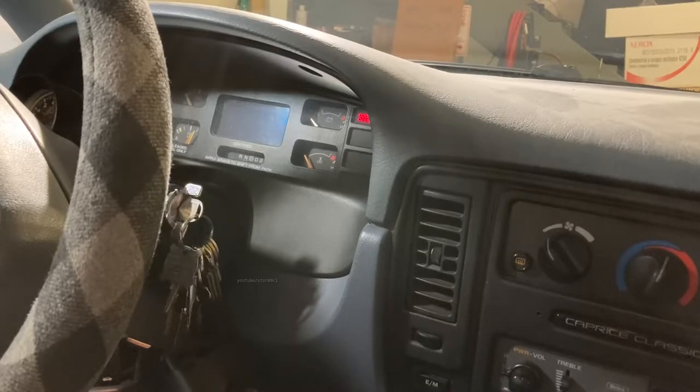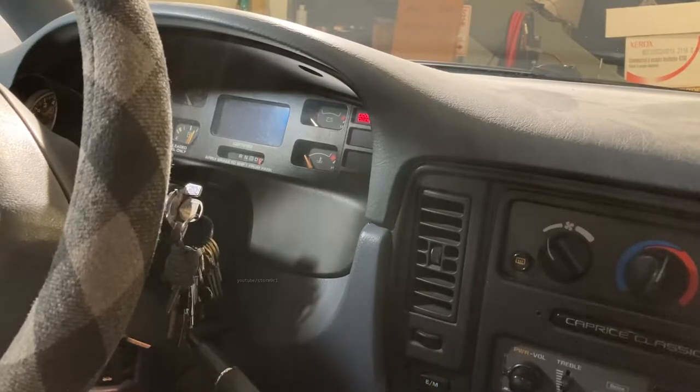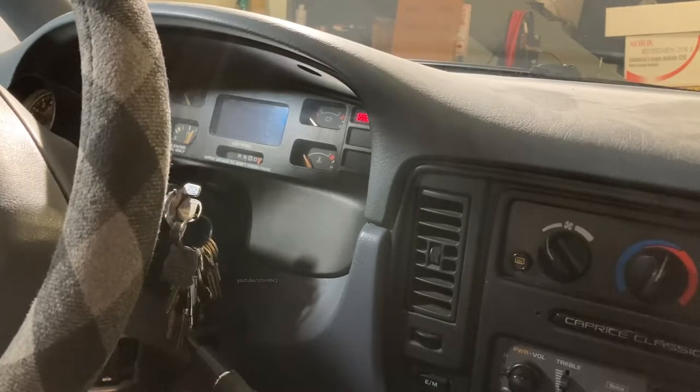If you'd like instructions on that in a future video, let me know and I'll try to record a quick video on how to re-engage first gear if you have a 9C1 car. If not, second gear is fine. Just make sure your emergency brake is on because the key is on and we're putting the car in gear — it's a really important safety step. Make sure your emergency brake is on, and maybe chock your wheels too if there's any possibility of the car moving.